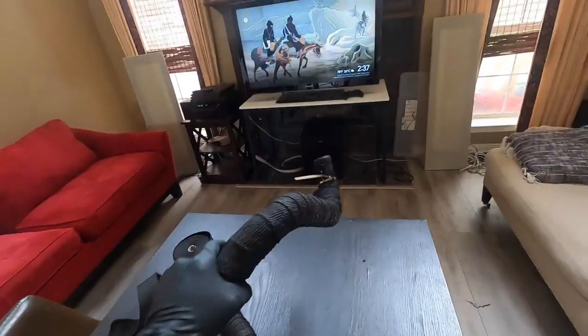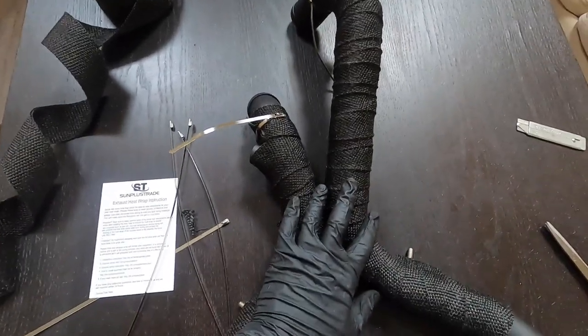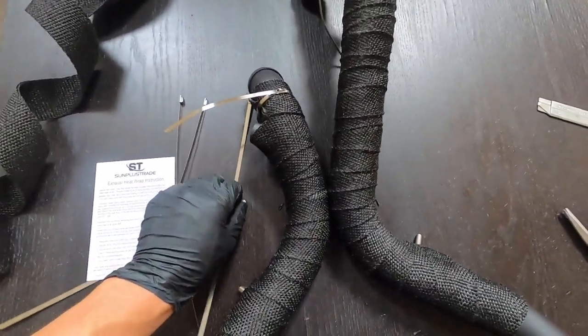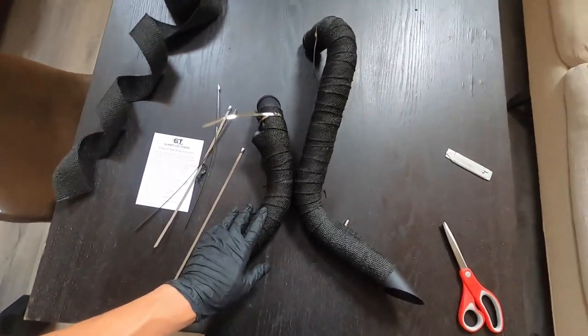There you have it. This is also not my best wrap job for exhaust wrap. Once I get these mocked up on the bike, then I'm going to take a secondary zip tie, put it on there, and then clean this all up. So this is just to hold everything together.